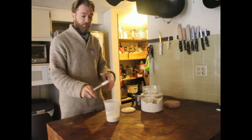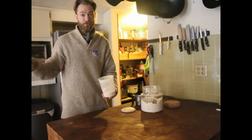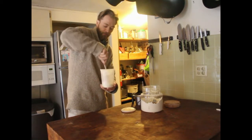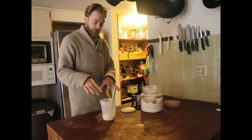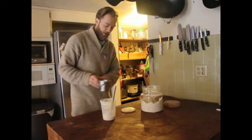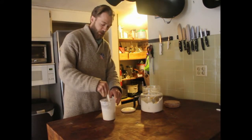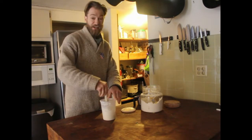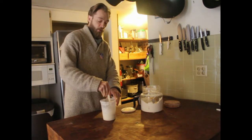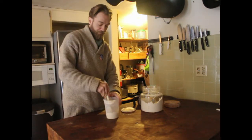24 hours later, go to the sink and dump half of this out. Now you're down to a quarter cup flour and a quarter cup water from yesterday. Add a quarter cup flour and a quarter cup water, and mix them all together. This is known as feeding the sourdough starter — something you'll do for the rest of this starter's existence. Every time you want to use it, the day before, put in one portion water and one portion flour and mix it up.